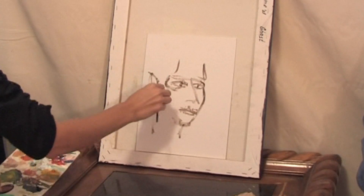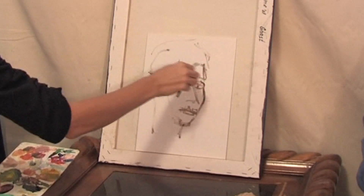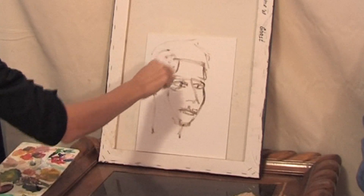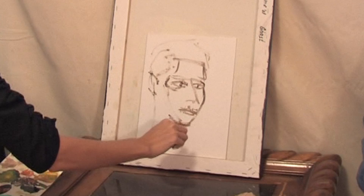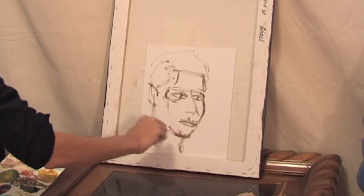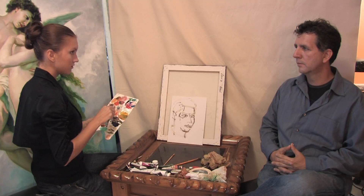Paint the ear and the shape of the hair. This is pretty easy. Now you can start overpainting this portrait.